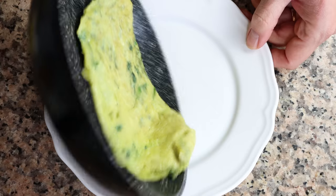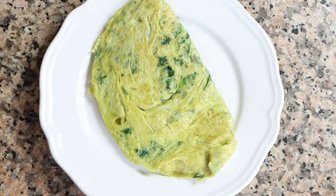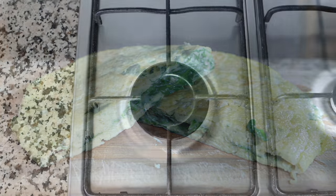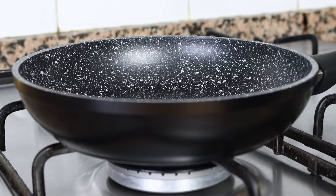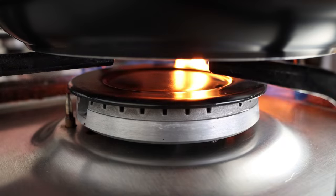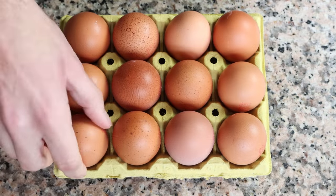For the first omelet, we're making a Spanish spinach omelet, known here in Spain as 'una tortilla a la francesa con espinacas.' Not only is this omelet super easy to make, but it's packed with so much goodness and it's very healthy. Let's begin by grabbing a small non-stick fry pan — eight inches in diameter, which is 20 centimeters. Heat it with a medium heat.